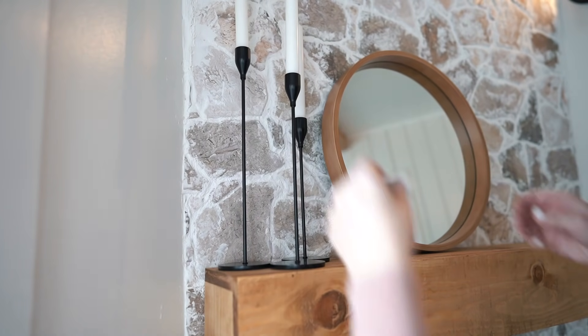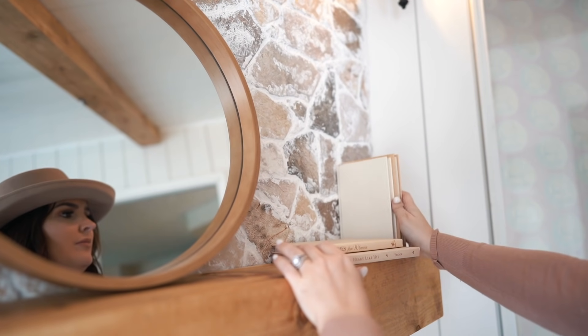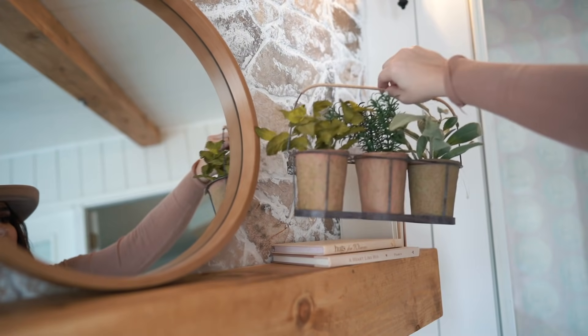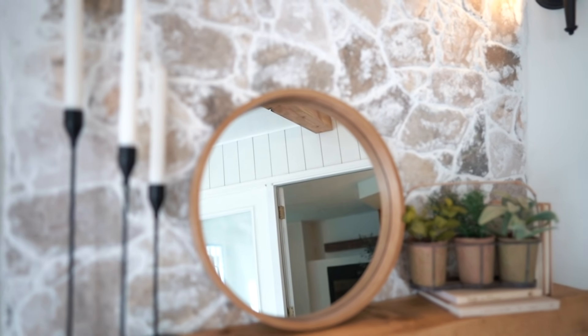Today is my very favorite day besides reveal day, and that is when I get to finally decorate this space. I'm using some pieces she already had around her home and just restyling them in here, and I spray painted her wicker chairs a sand color to give them a fresh new look.